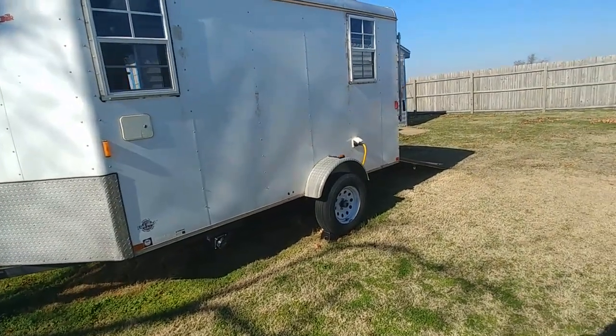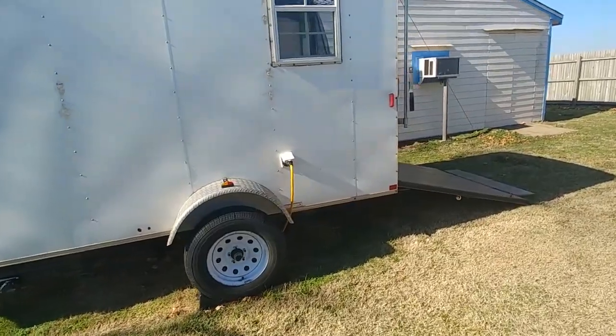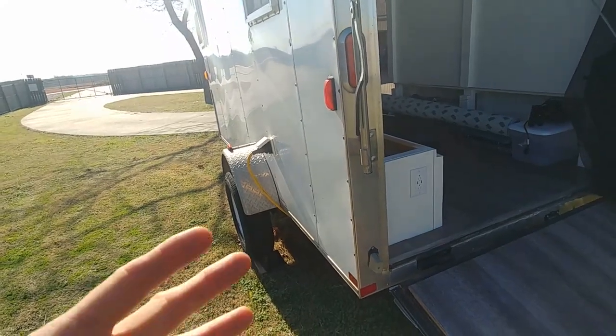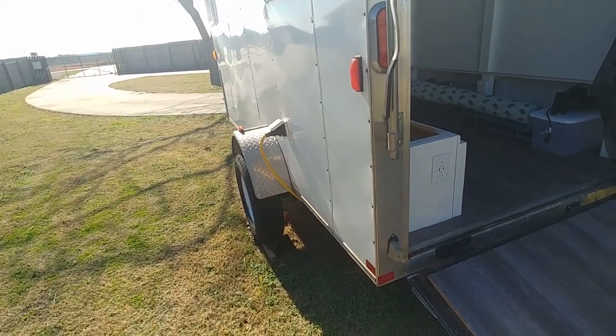Good morning, YouTube. You'll recognize this is our 6x12 cargo trailer that we've converted over to a camper. I'm going to show you today some of the changes to the electrical system that I'm going to make to improve safety and also to explain some things that will help you out when you build your own.